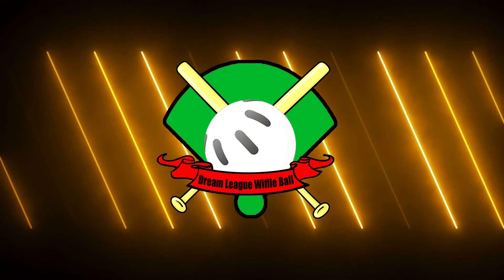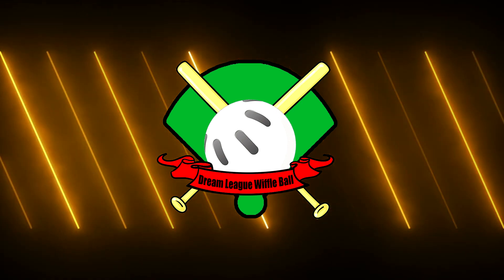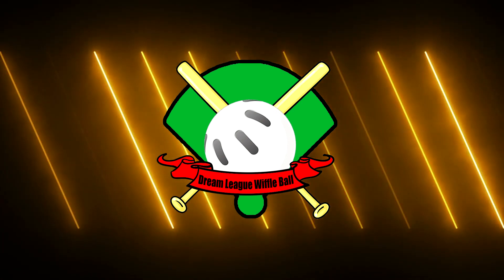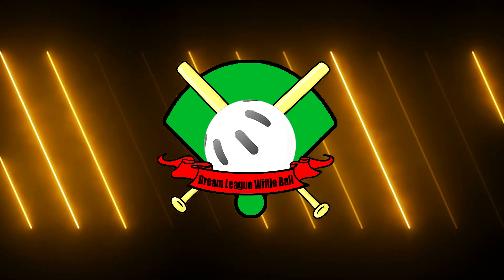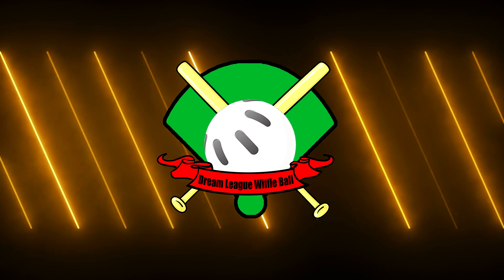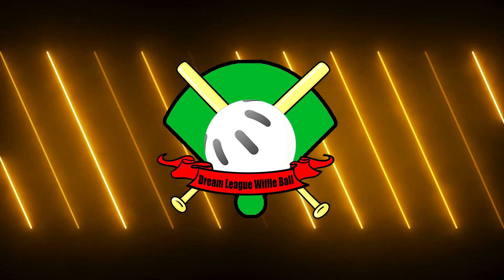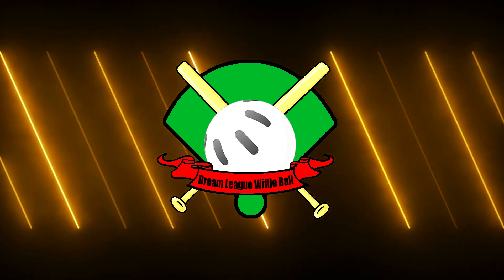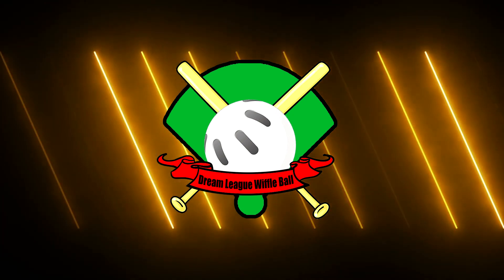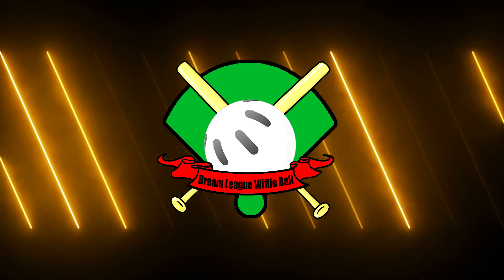What's up guys, welcome back to another video. It is Mason from the DLWF and I'm hoping you're enjoying our new logo — we just made it today. We're coming out with a new video telling you how we're going to play Wiffle ball 1-on-1, including information on how to sign up for our bi-weekly season. Other than that, enjoy this video.